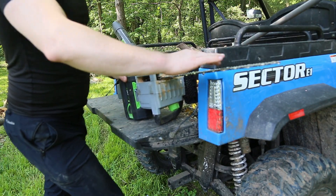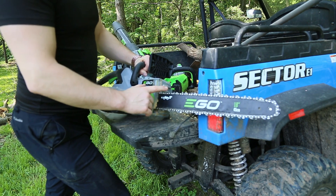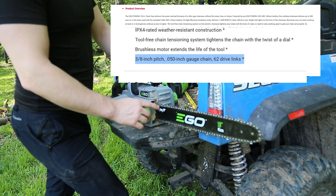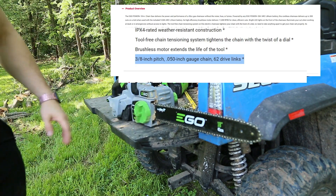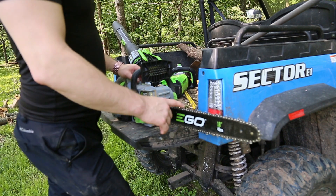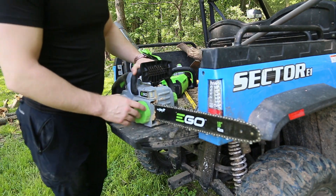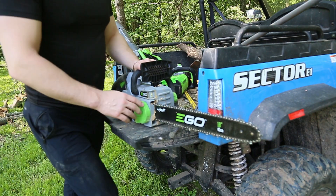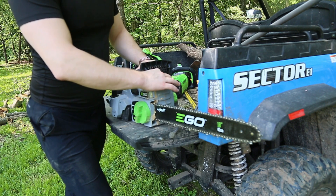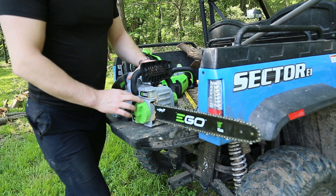It's an 18-inch saw blade with — going off of memory — I think it's a three-eighths, .051 pitch. If you know your chainsaws, it's a very standard chain. You can pick up a replacement chain at basically any local hardware store, which is great because I've had other cordless chainsaws that used a more specialty chain — looking at you, Stihl and Makita — and those were really hard to find replacements. You had to order them ahead of time.